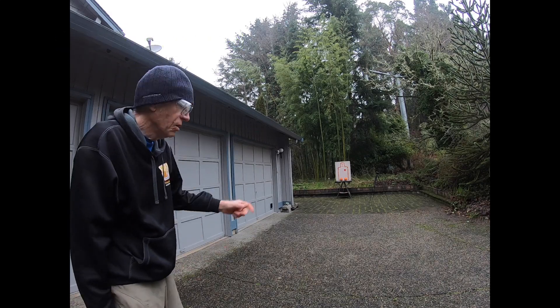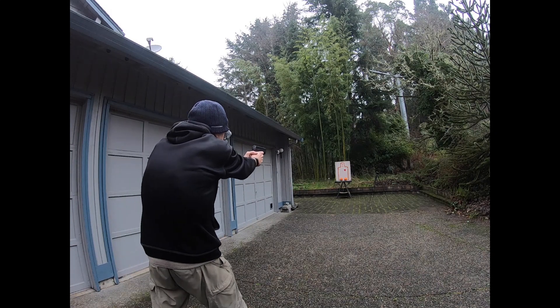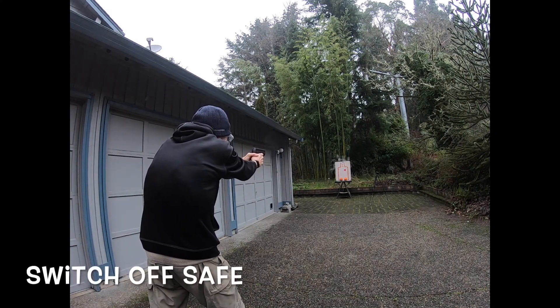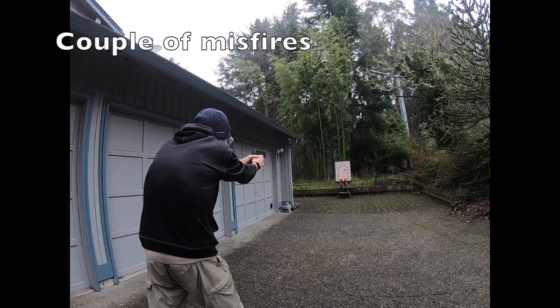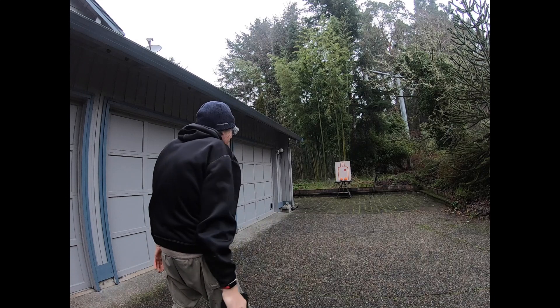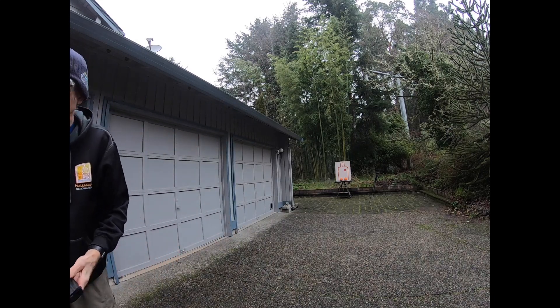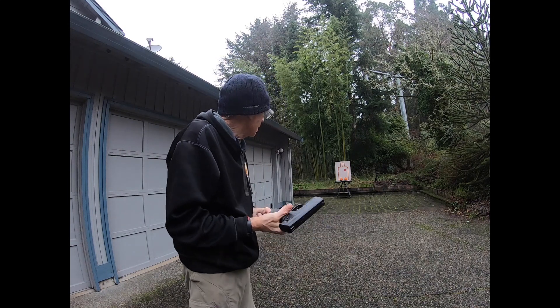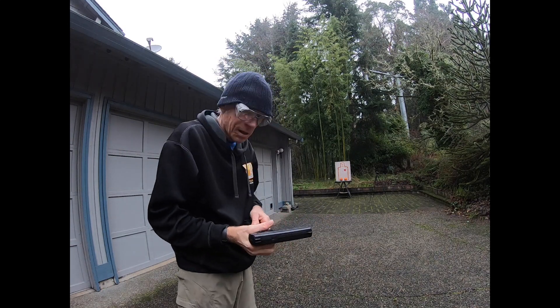Front door gets busted in — open the door, keep in. Not too bad. I think I hit close to the heart.